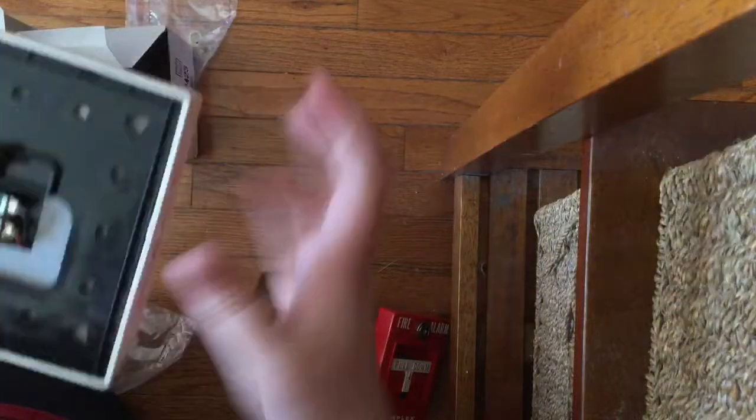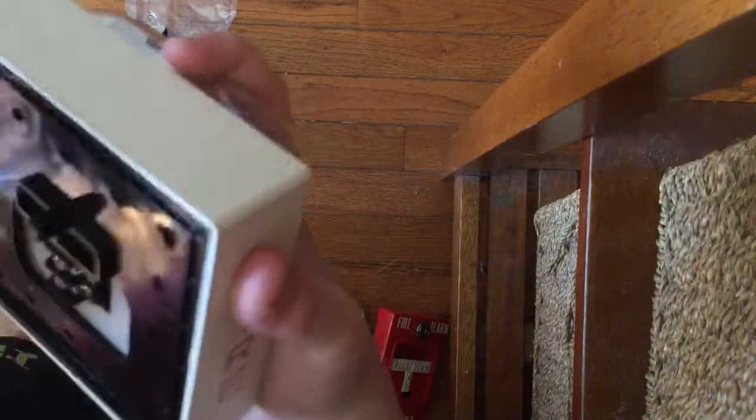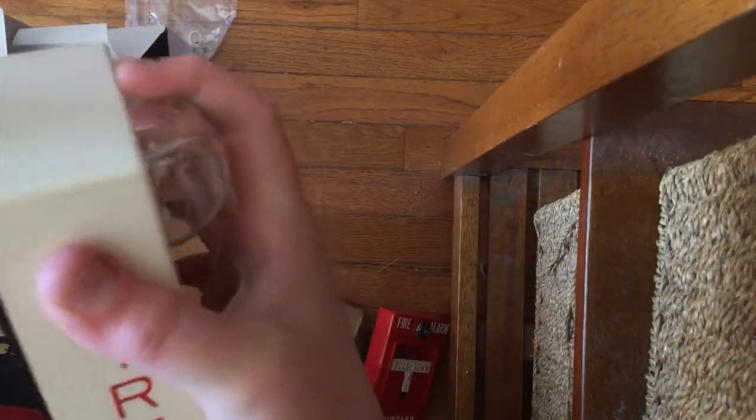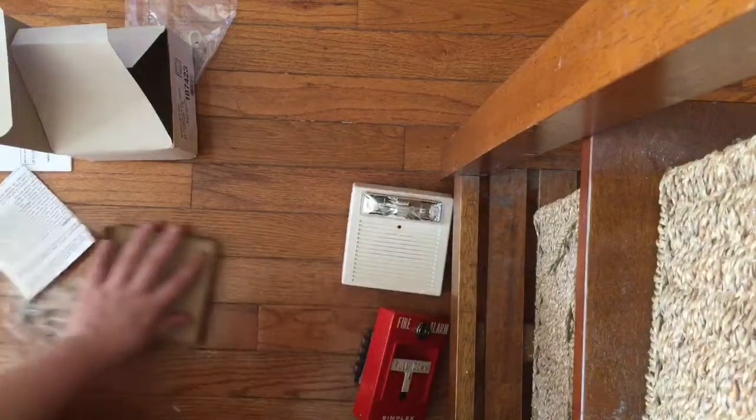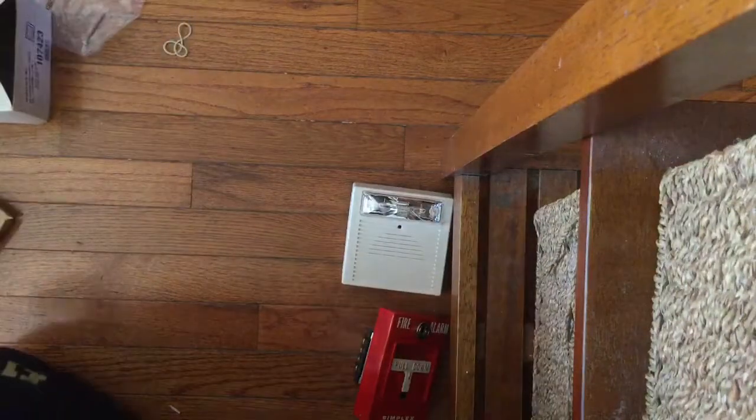The full model number of it is AS24110W — right there. There's the AS.